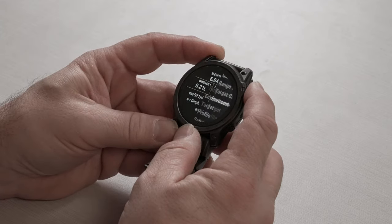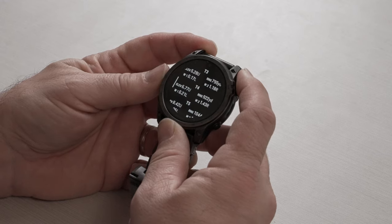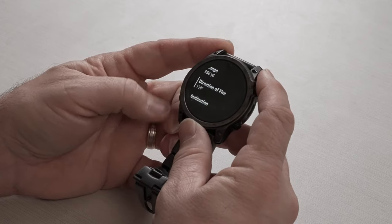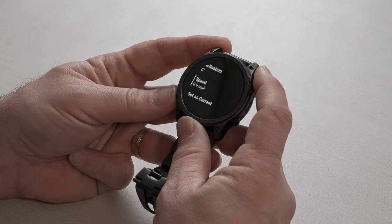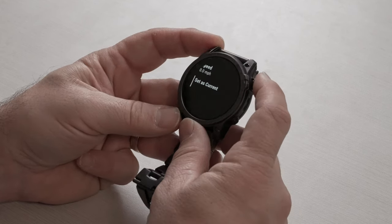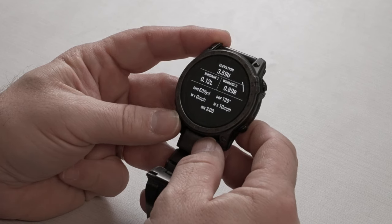While the target card is more of a read-only view of your predefined targets, the Target section is where you actually define those targets. You have a list of 10 targets. When you select one, you can change the target name, range, direction of fire — the direction you're facing toward the target — inclination (the up or down angle to the target), the speed the target is moving if it's a moving target, and the option to Set as Current. Set as Current determines which target is shown on the main page. If you choose Set as Current, you'll see the block around T1, and when you exit back to the main page, the elevation, windage, range, and direction of fire values are all from T1.